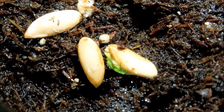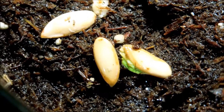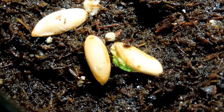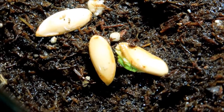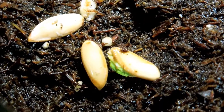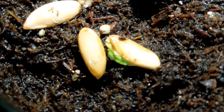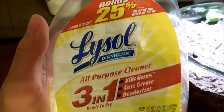I just sprayed it with some Lysol, and hopefully that doesn't kill the seedling. I doubt it will though - isopropanol is one matter at 70%, but I think this only contains 1% or 2% isopropanol, and the rest is a bunch of antimicrobial compounds. This is just a lemon-scented Lysol.